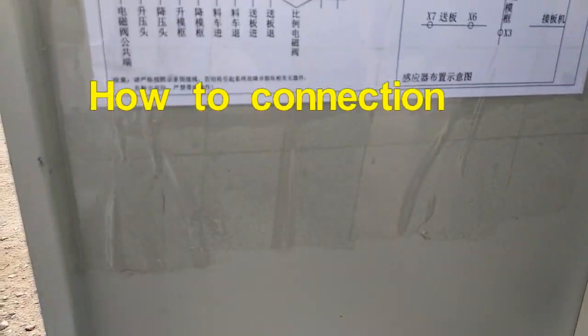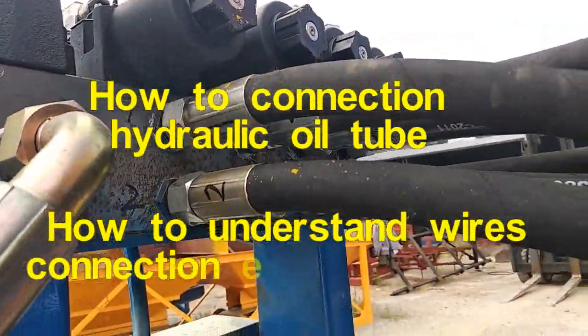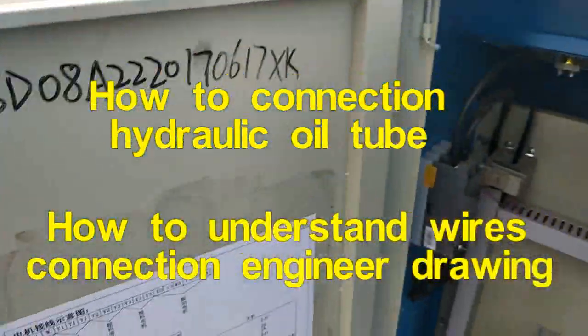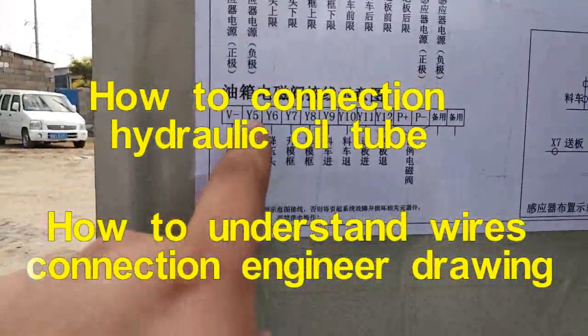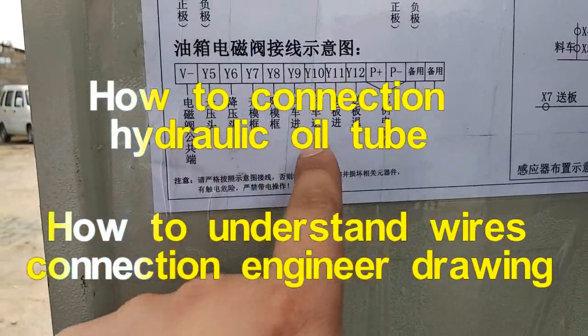Let me tell you how to connect all tubes when they have no marks. Here you can see this is the hydraulic station wires connection engineer drawing.